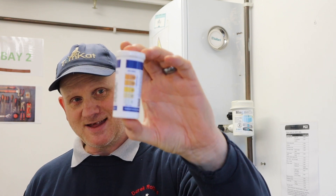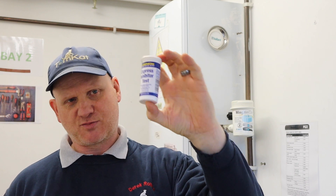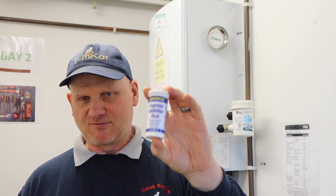That is how easy it is to test for inhibitor using this Express Inhibitor Test Kit. The cheapest I could find these online was £22.50; the most I saw was £38, so they're not really that expensive. But we need them now to comply with the regulations and the benchmark scheme to test our inhibitor levels when doing a service. Remember, every five years you'll have to put a complete new inhibitor in, whether it passes a test or not.